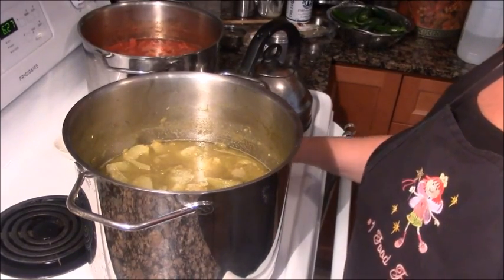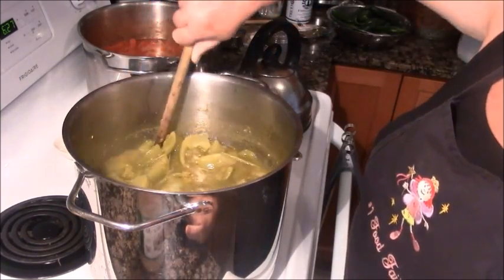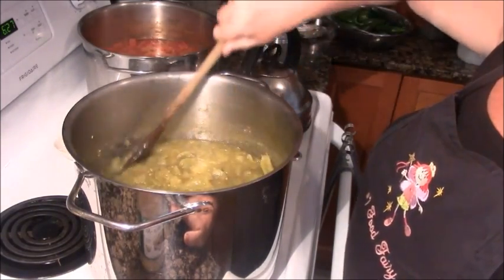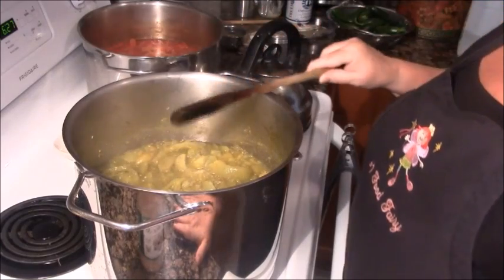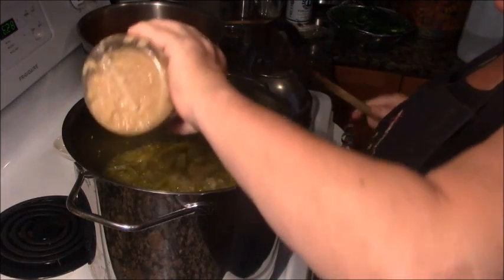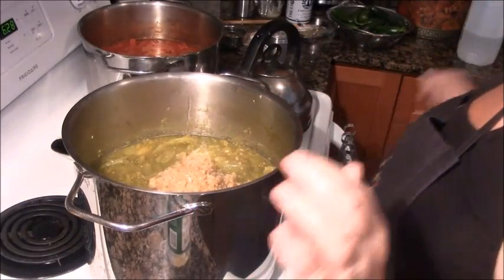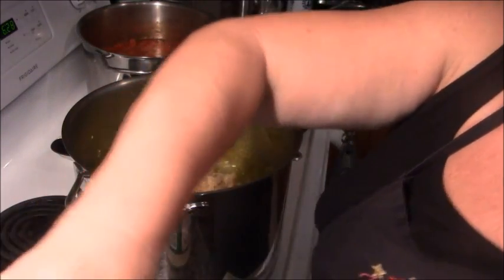Happy Friday evening! This green tomato pot has been cooking since 10 o'clock this morning. It's 6:30, so it has been cooking for eight and a half hours. It's down to less than half. Nothing has been added but the vinegar I started it with to prevent scorching and a bit of salt. So I'm going to chop up the onions and jalapeños. I'm going to add this entire jar of garlic and rinse the jar out with a little bit of vinegar.